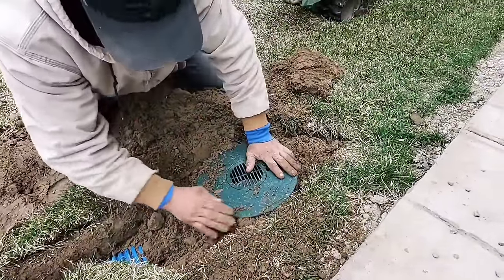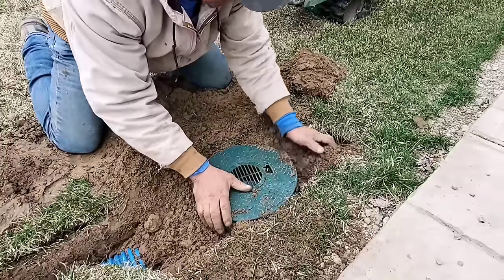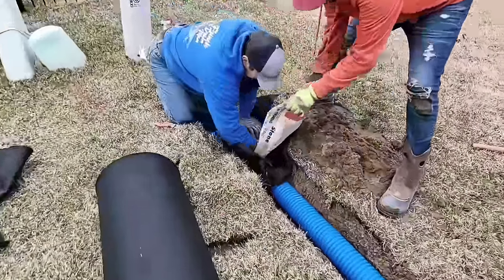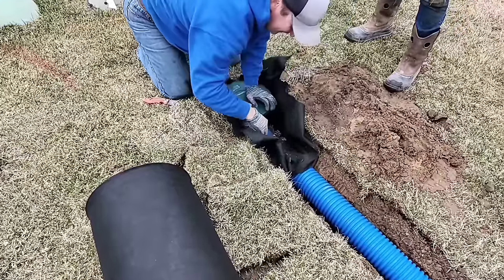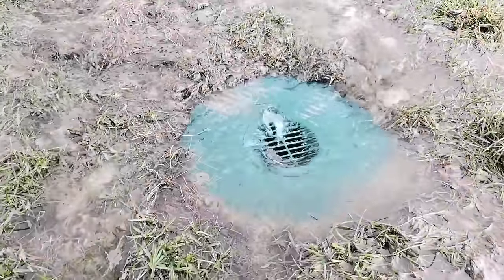You can see they packed all the native soil underneath this turf restrictor plate for this inlet basin. Super easy, super quick, super DIY friendly. We're going to do the pop-up emitter this exact same way. We have a pop-up emitter that is our pop-up emitter catch basin hybrid, and it has a sump in the bottom.